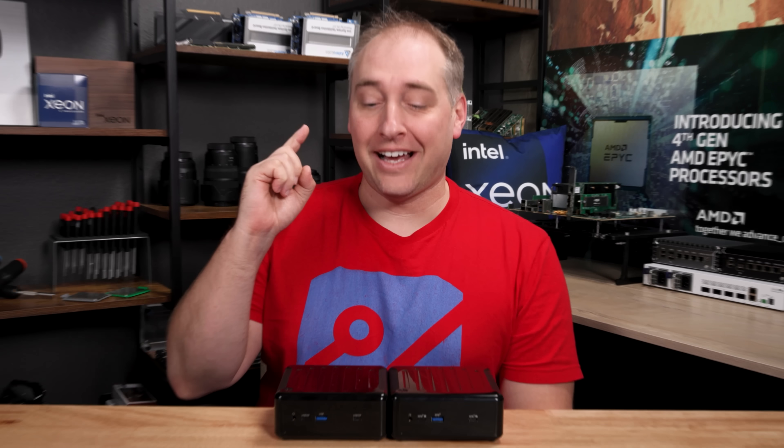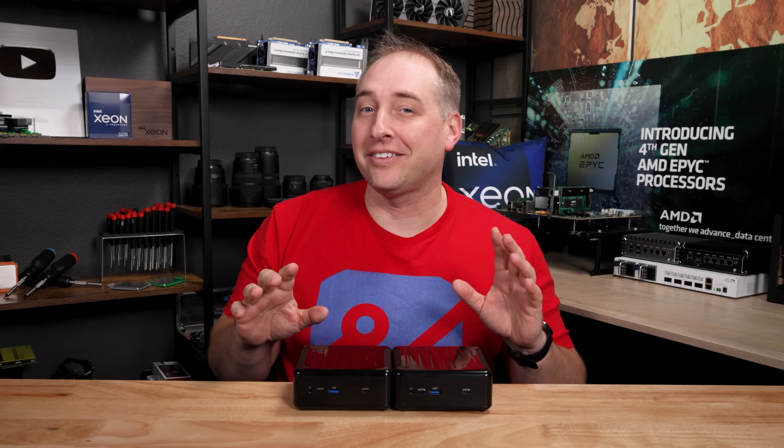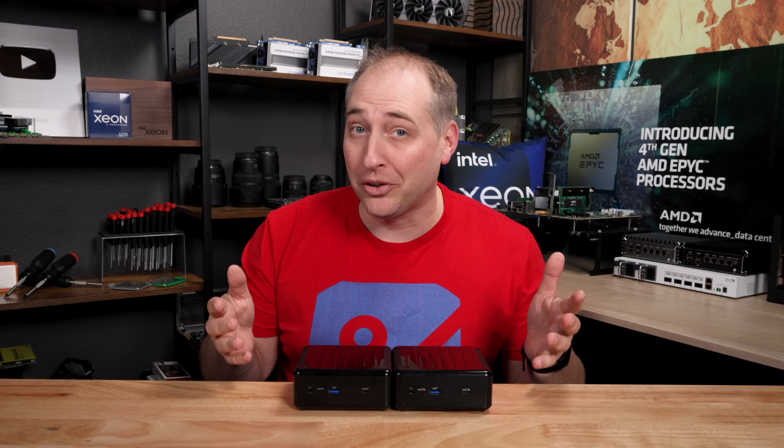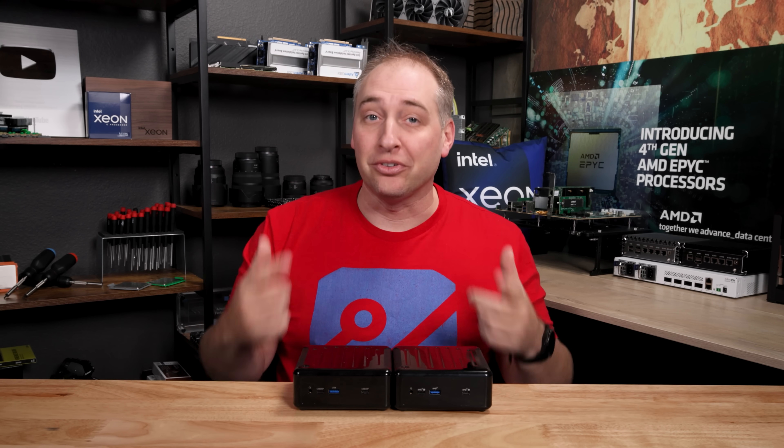Actually, it's this one over here. If you think that these two boxes in front of you look pretty darn similar, well, they do, and we're going to talk a lot about that in this review and this video.